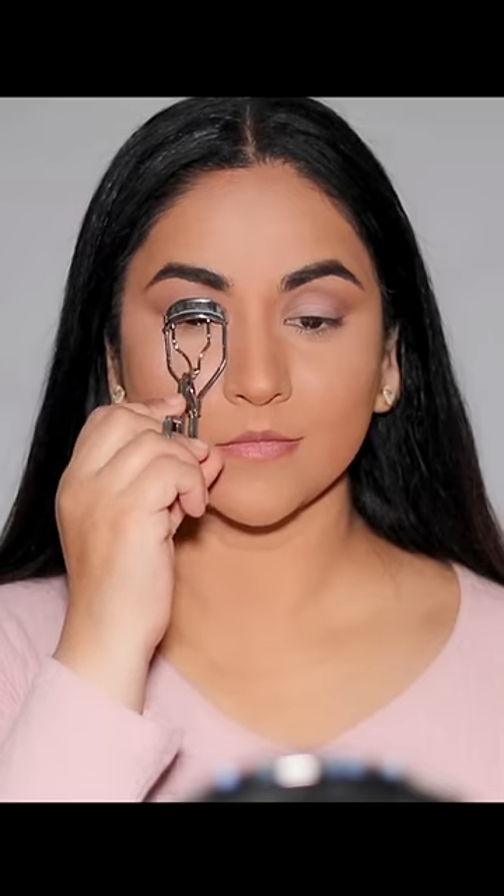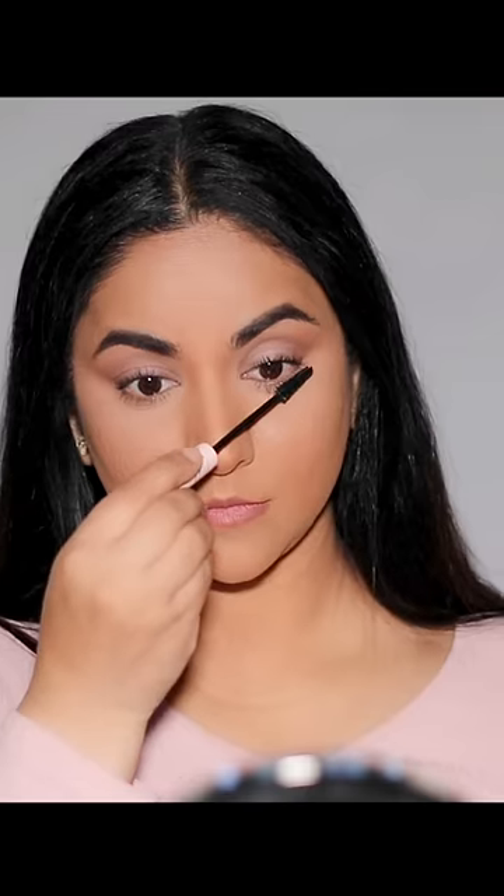I'm super excited to try this hack. I'm going to curl my lashes on both sides. On my left side, I'm going to use some mascara like I usually do, applying a good coat on my top and bottom lashes. You can use any mascara that you have, and this is how it's currently looking.